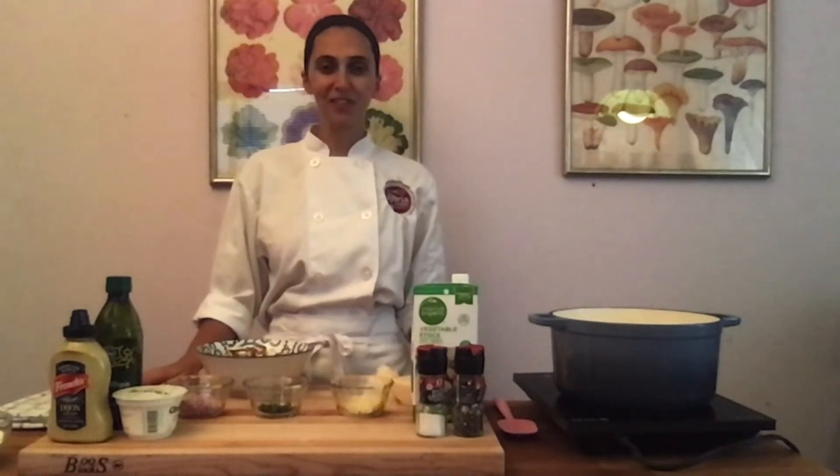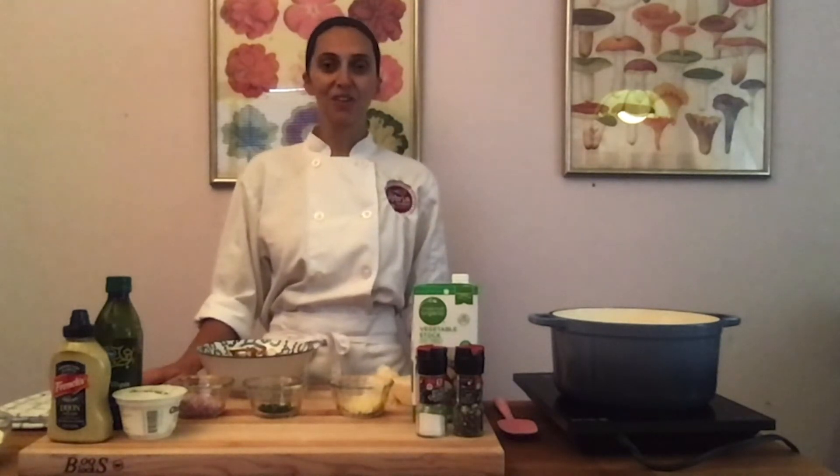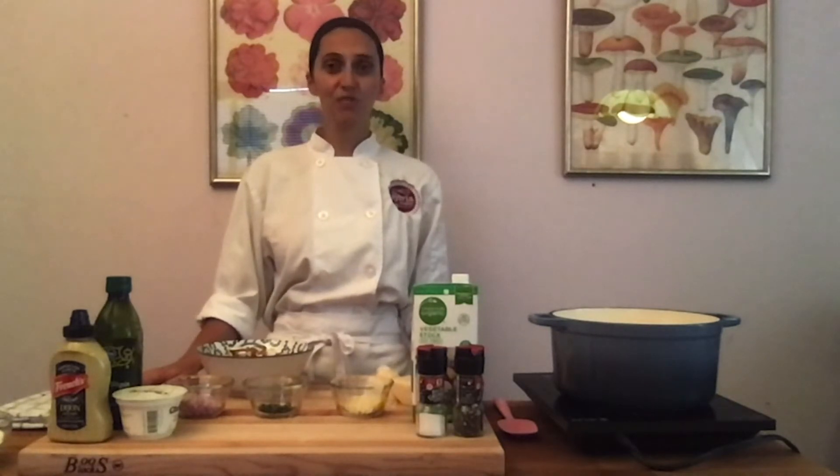Hey everyone, Chef Sarah here at the Sylvia Center. We're a non-profit specializing in providing food and nutrition education in New York City and Columbia County. If you have not subscribed to our YouTube channel yet, please do — that way you can get more videos like this one.